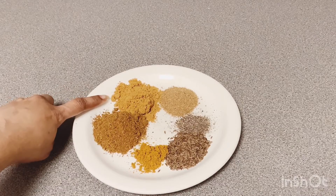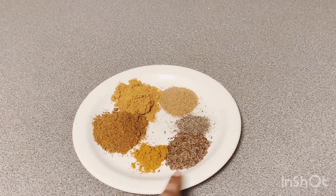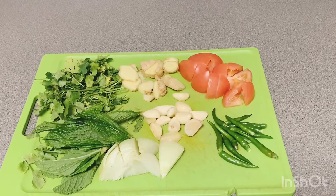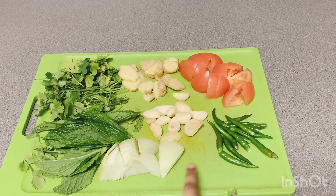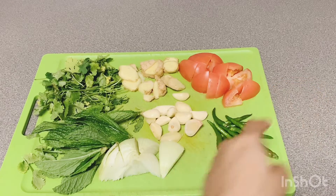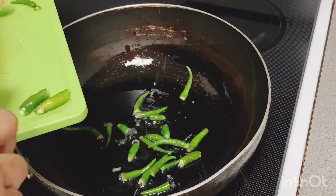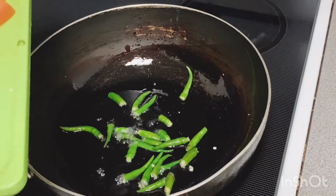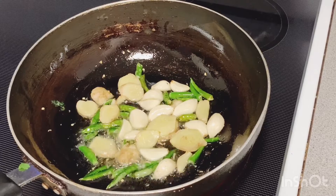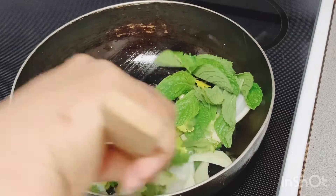Dhania powder 1 spoon. Masala powder 1 spoon. Add garlic. Onions, tambite powder 1 spoon.